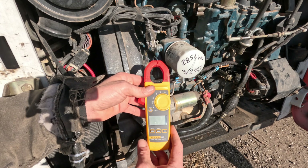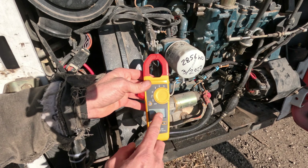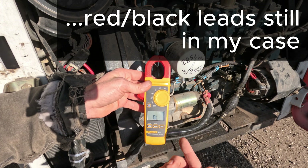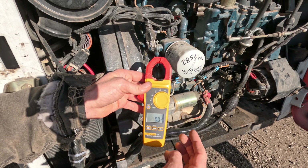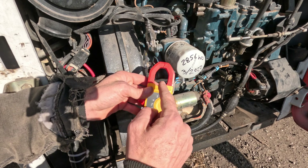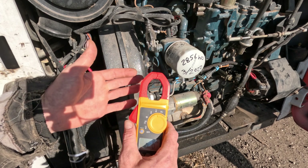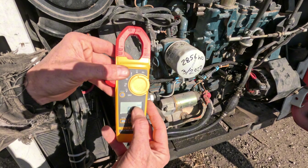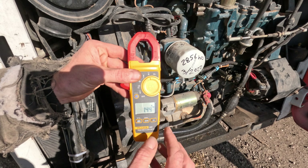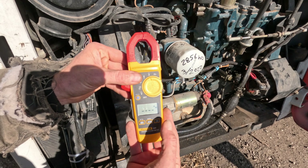These amp clamps are fantastic. Honestly, if I started all over again, I would buy this first because I can check AC and DC voltage, resistance and continuity, temperature, and I can check amperage by just clamping any wire through here — AC or DC — to check the electrical current flow. Currently it's on amperage AC, so I press one button to go to amperage DC, and you can see it's showing some current, so I'm going to press and hold to zero it out.